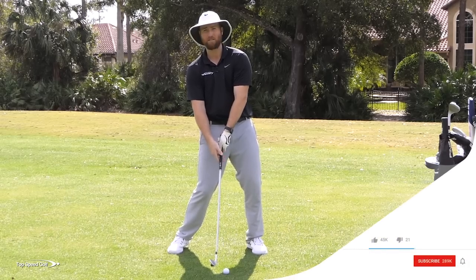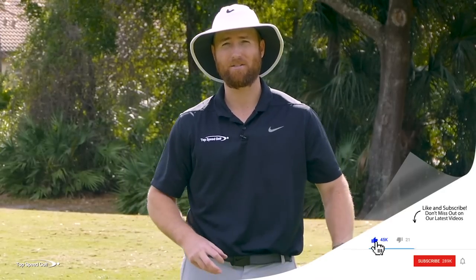You'll also notice when I'm doing this, everything's square to the ball. We're going to talk about why that's a real bad thing when you're talking about compressing the golf ball.